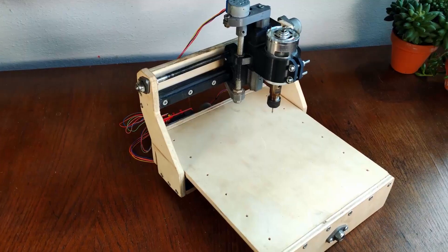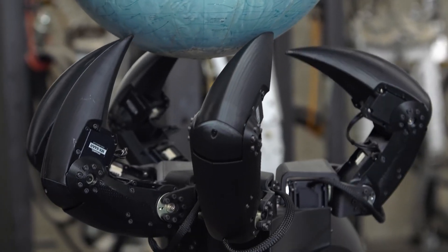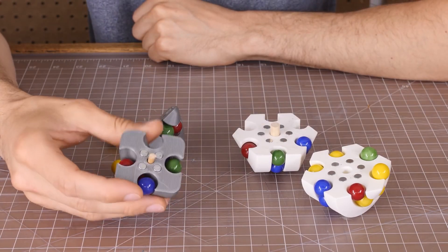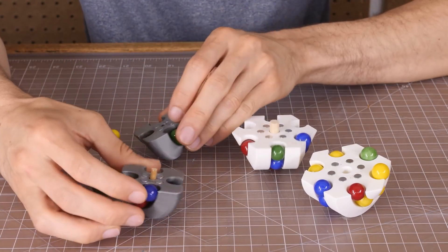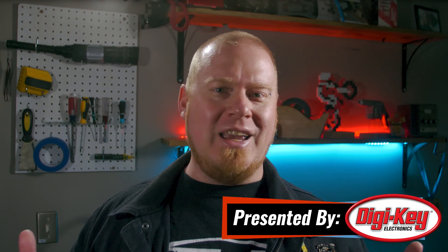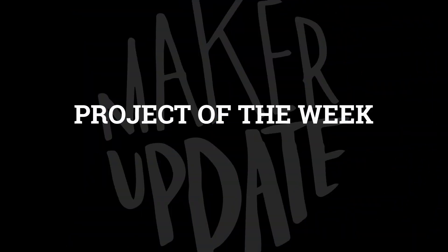This week on Maker Update: CNC routing on the cheap, a wiggly gearbox, creepy robots, jitterbugs, vintage safety glasses, and what to do when someone steals your design. Hello and welcome back to Maker Update. I'm Tyler Weingartner and you're awesome — I just thought you should know that. Here in New York we've got spring in full effect, trading our snow shovels for lawnmowers, and of course we're up to our shins in pollen. We've got another awesome show lined up, so let's check out the project of the week.